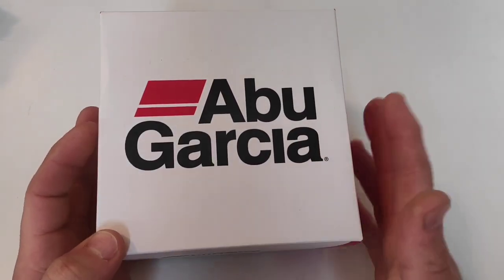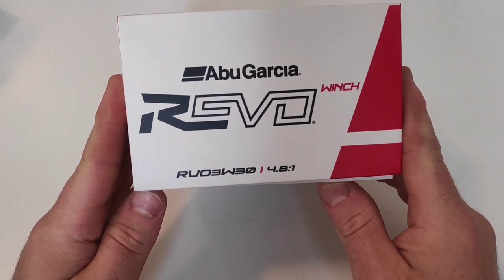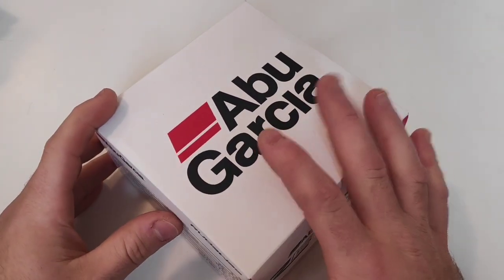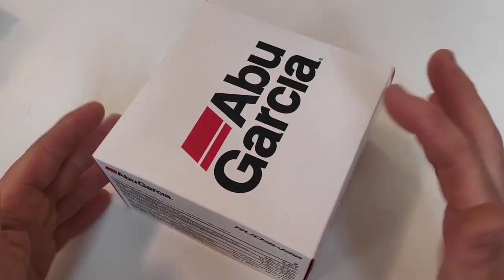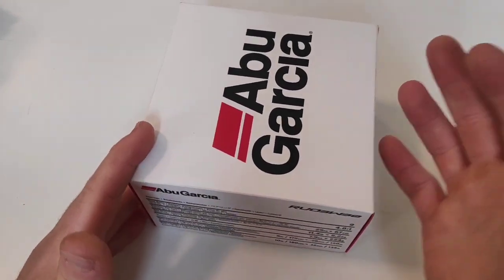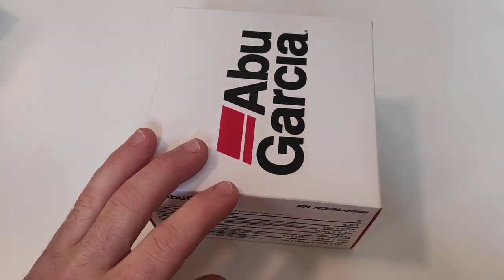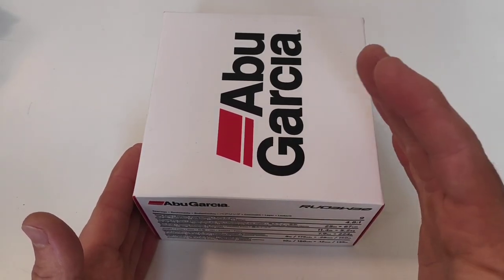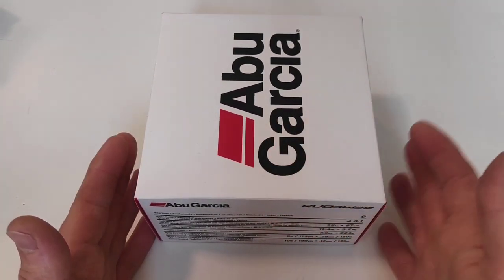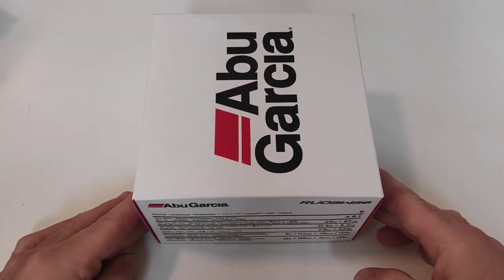Abu Garcia reels — we are talking Revo Winch 3.0, 4.8 gear ratio. This is a reel which is supposed to pack so much new and advanced technology that I really hope it's worth the 159 euros I paid for it. It's a reel we can use as a spinning reel for lure fishing and, in my opinion, can also be used for jigging from little boats, 20 to 50 meters deep with little jigs, so maybe we can catch something even bigger.